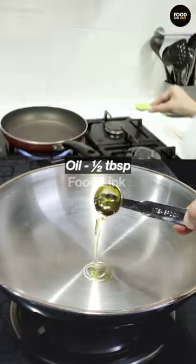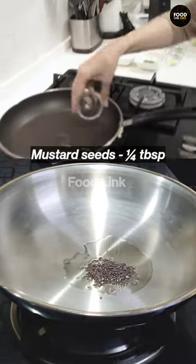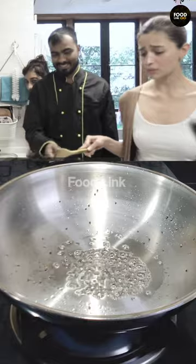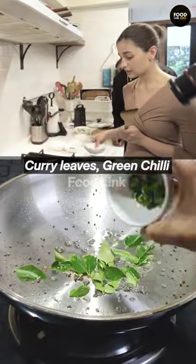Half tablespoon of oil — how do I add it? Rye! Our favorite rye is back. Why is this moving? Hing is back — hing, kadi patta, green chilli.